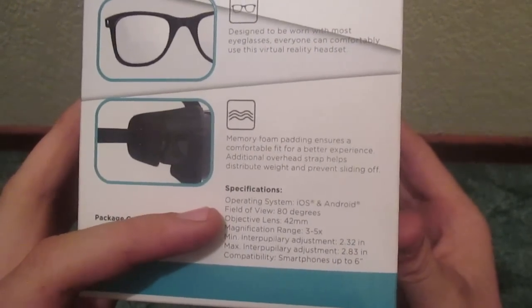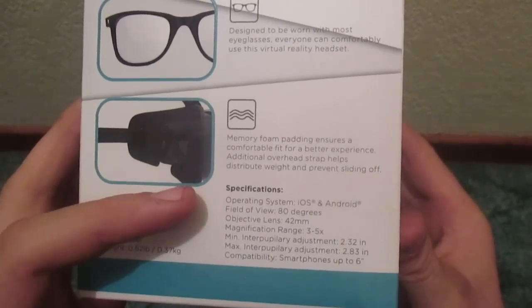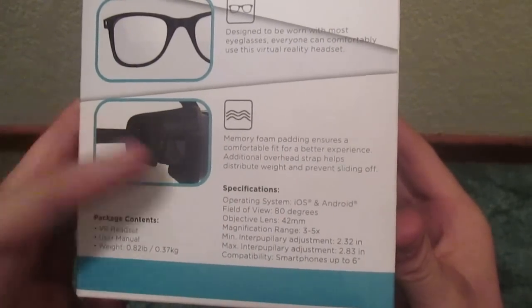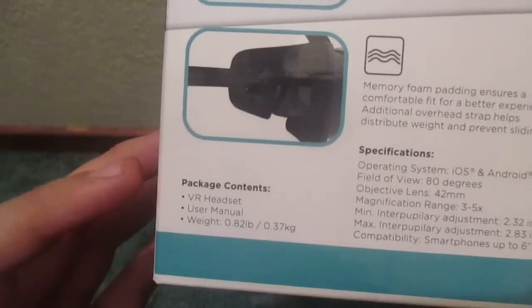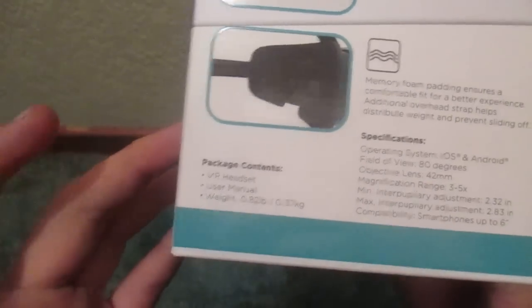Specifications: operating system — iOS and Android. Field of view — 80 degrees and stuff of that nature. Magnification range — 3 to 5x. Package contains VR headset, user manual, and weight. I don't know why it would contain weight, but there you go.